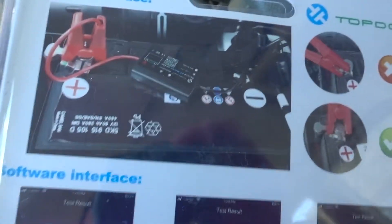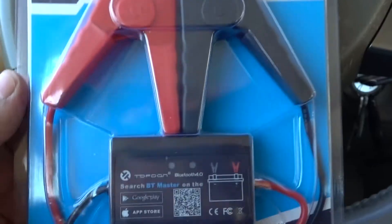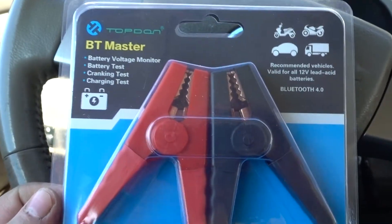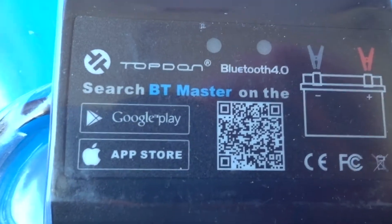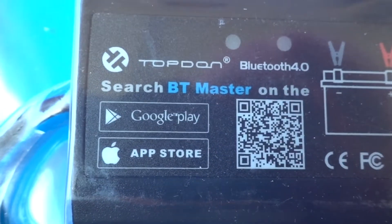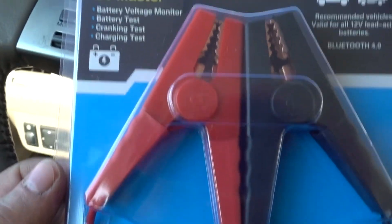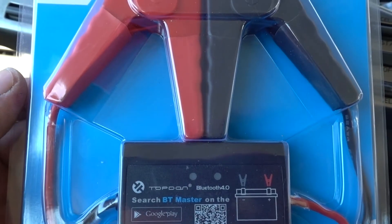I'm kind of impressed with this thing. There's not a tremendous amount to it. The app seems to work quite well, and we'll get into that part. I only found one small issue with that. It's not a deal breaker, but I'm going to make this video kind of short. I'll hook it up to the car and show you how to do that. The app tells you where to go and get it — like Google Play, the BT Master, and the App Store BT Master — or you can use that barcode. I'll try it on a couple different vehicles just to show you.